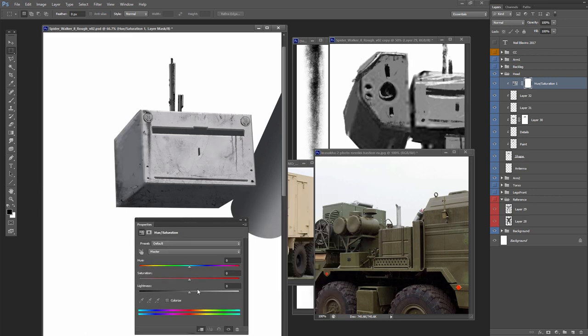Once I'm happy with what I did with the reference photo, I drop a Hue/Saturation adjustment and set it to clipping so it's only changing the color of the robot itself and not the background, set it to Colorize, and then adjust the colors until I've matched the reference pretty closely.